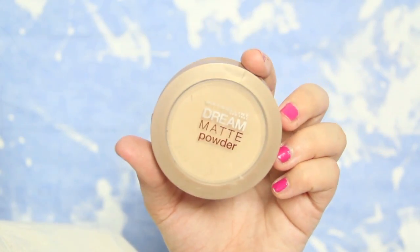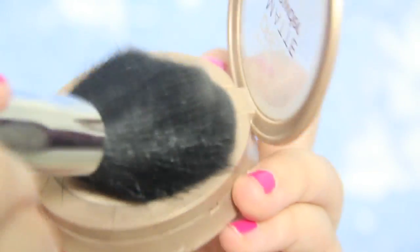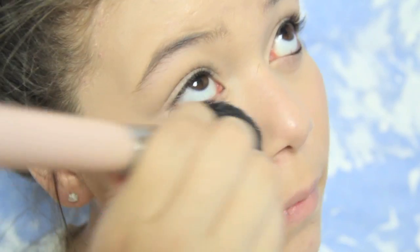To set everything, I'm going to be taking my Maybelline Dream Matte Powder and just powdering up my face. You're going to want to keep a matte face because you don't want to look oily in the picture.